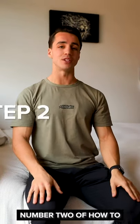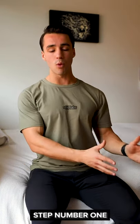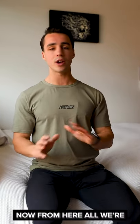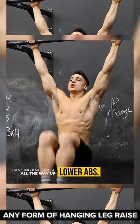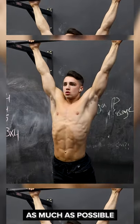We are heading into step number two of how to do a perfect hanging leg raise. Once you've perfected step number one, we're gonna move up onto the bar. From here, all we're gonna think about is doing a nice, easy hanging knee raise. The most important thing to think about when trying to do any form of hanging leg raise is to minimize momentum as much as humanly possible.